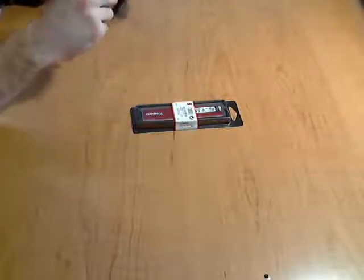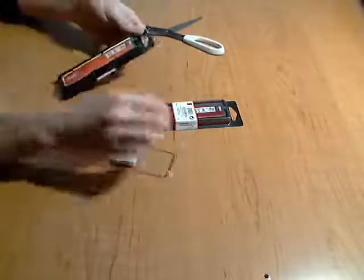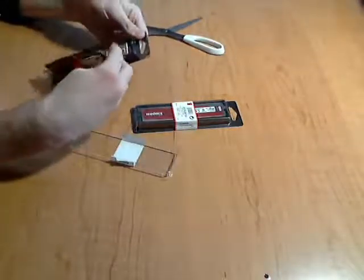I can cut these open, but everything you get, you see here — you can see right through the packaging. So if you pop one of these open, all it is is the RAM.